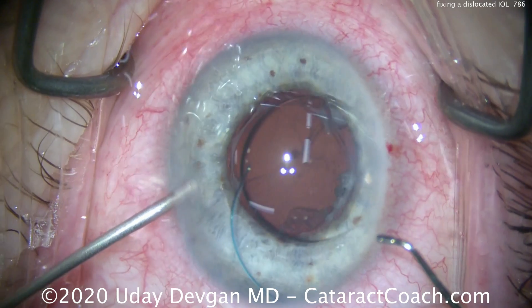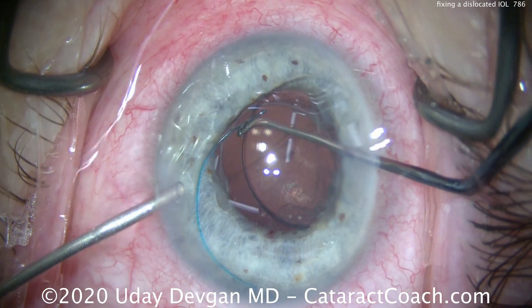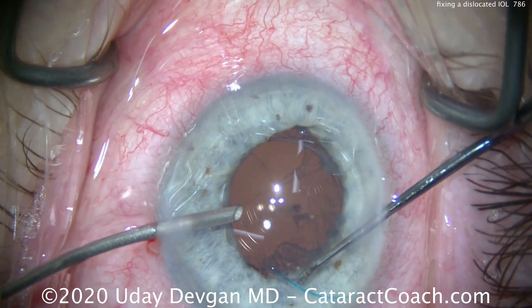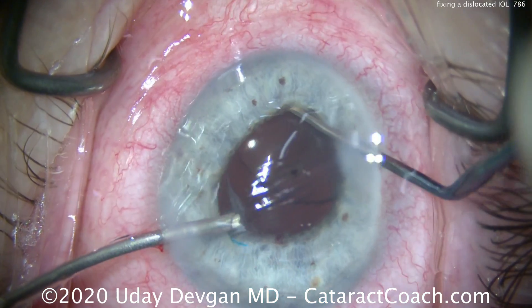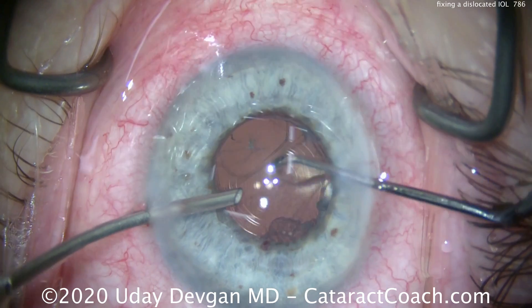Once we've cleaned up all the prolapsed vitreous, we get the IOL back into position. Using the infusion in the left hand, we dial in the haptics. Fortunately, we have a very good anterior capsular rim here — anterior capsular rim for 360 degrees, complete support. There's the other haptic going in the bag, and we'll get that optic nicely centered.